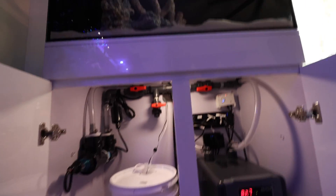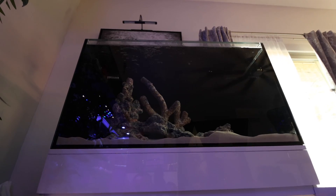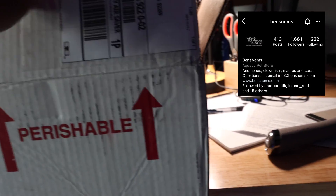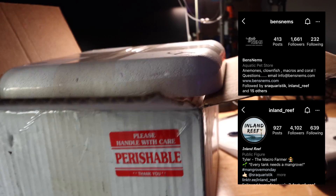I'm talking with Tyler at Inland Reef tomorrow so that we can get the first shipment of macro soon. I want to show you this — it's currently 6:33 and the temperature here where I live is 102 degrees. This just arrived and it's from Ben's Nems and Tyler at Inland Reef. They sent me the first package of macro algaes.